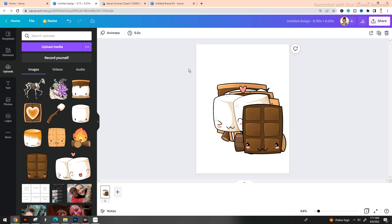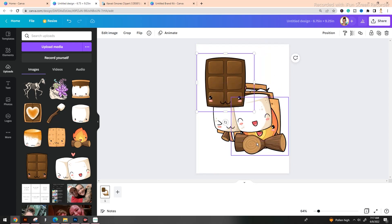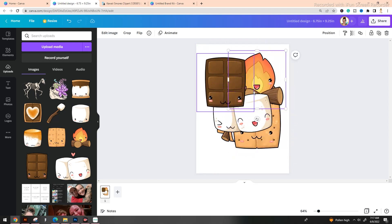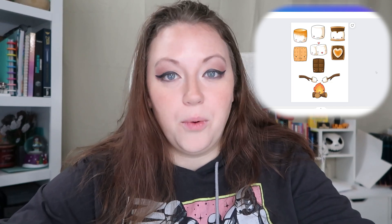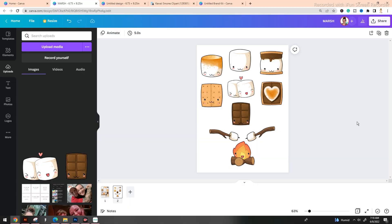Dragging your clip art onto the screen is going to give you a result that looks like this. What you want to do now is resize these images in order to fill your canvas properly. Now that our designs are spaced out, we need to create our offset. In order to do that, we're going to first change the background so that we can see exactly what we're doing in real time. We're going to select the canvas box itself and at the top left-hand side of the toolbar click on the rainbow box, which is our background color.